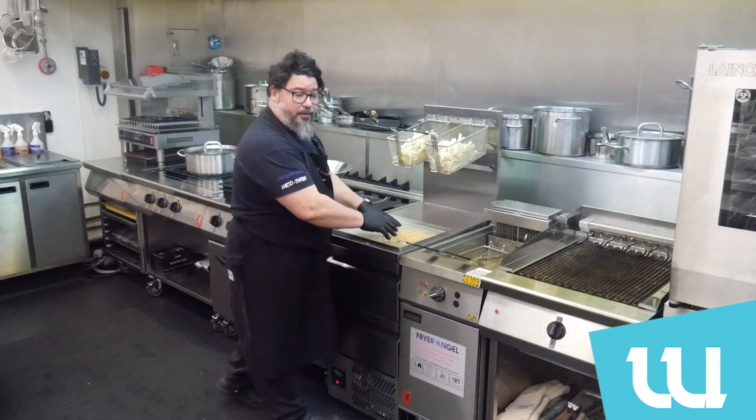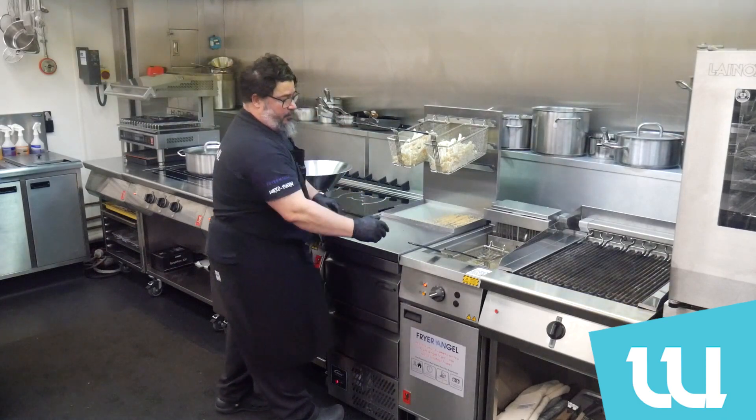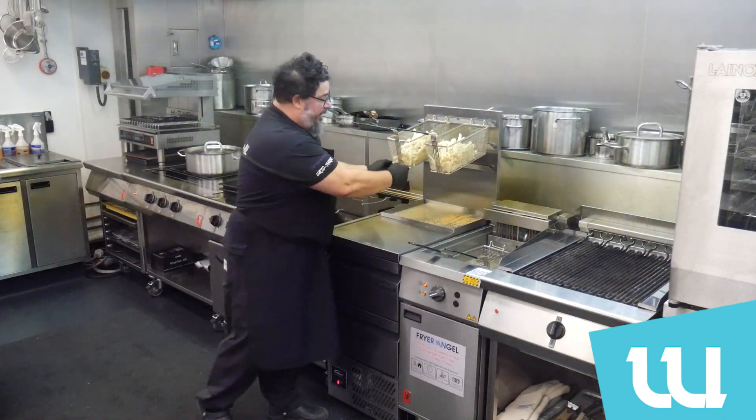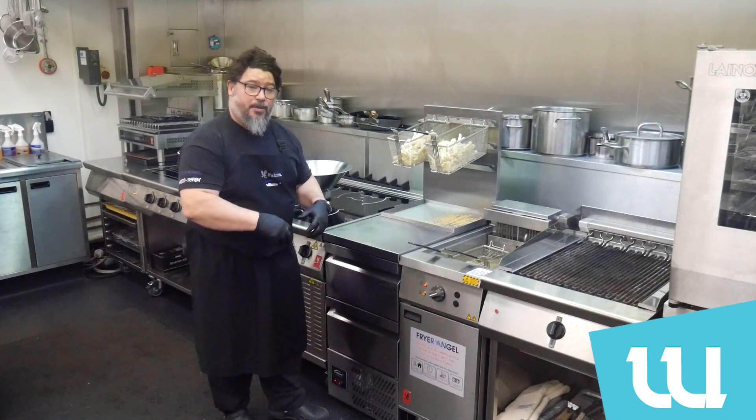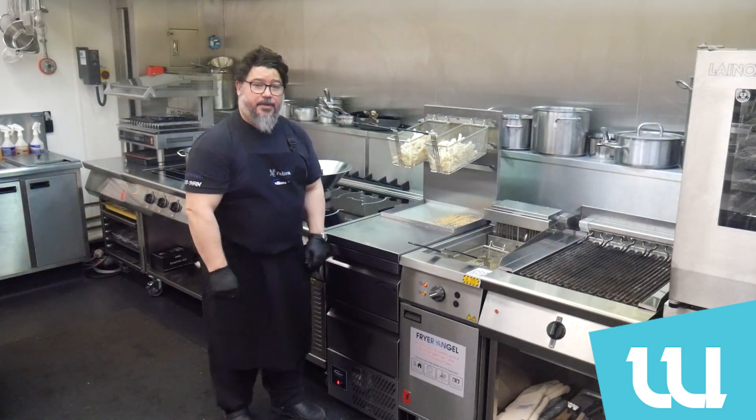As I said before, this debris would normally end up inside the oil contaminating it. Once the product is cooked I can hang it back over there and drip it, which is great for the product, and I will then proceed to go with my chips.